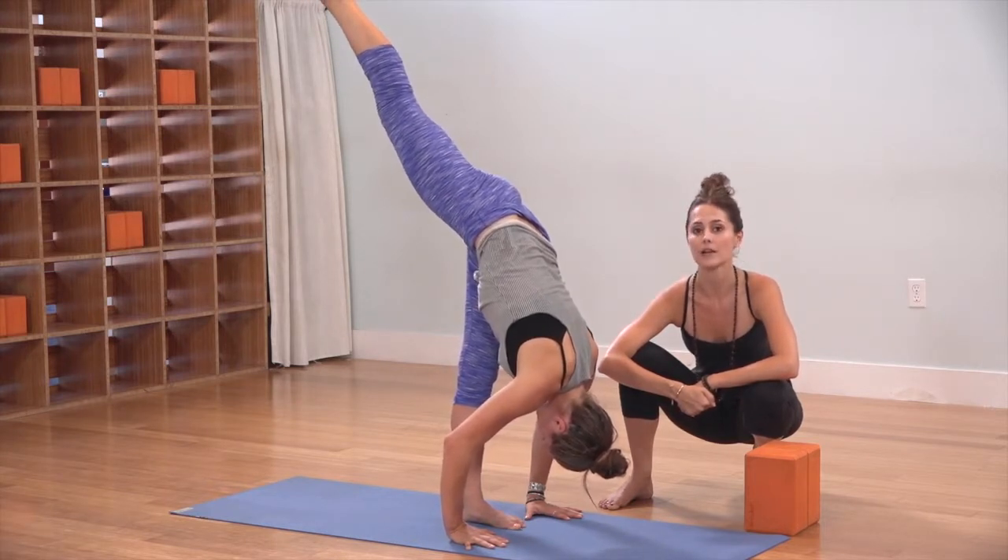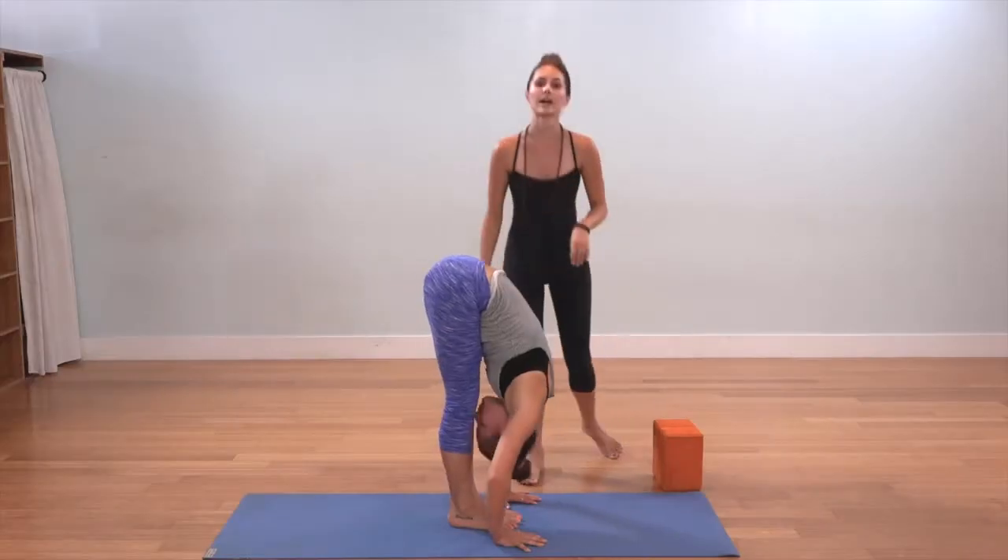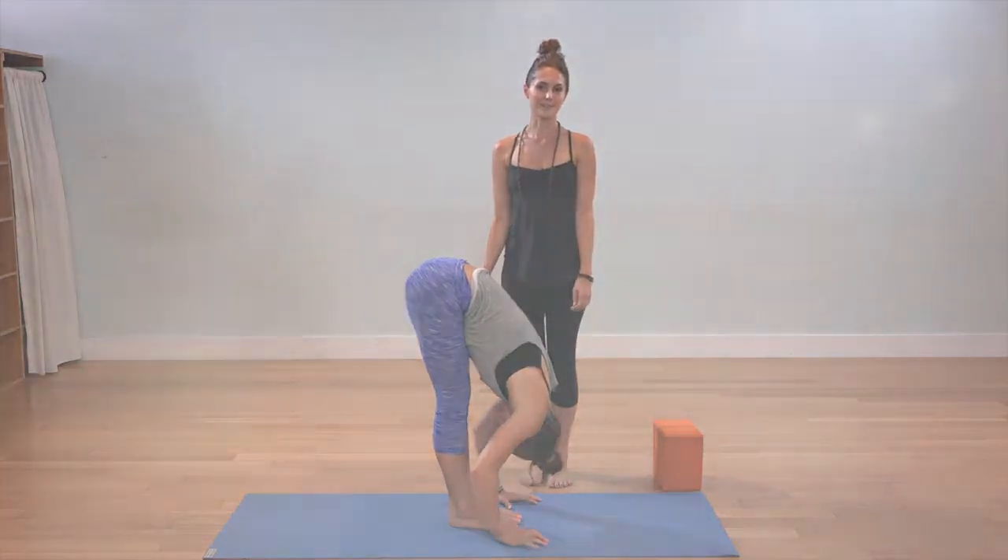Take a deep inhale at the top. As you exhale, lower the right foot down to meet the left, hold in half. This is Ekapada Prasarita Padottanasana, Standing Splits.